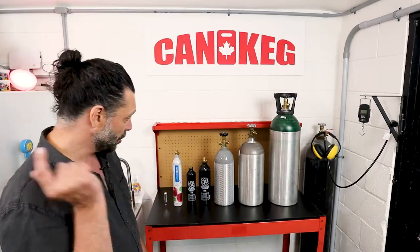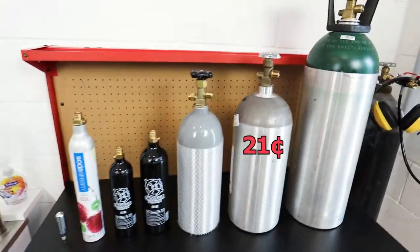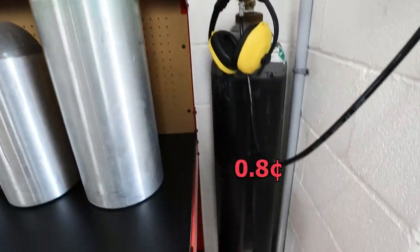If you want to know the quick answer, here it is. Now, if you want to know what those numbers actually mean, stick around. Because we're starting a series all about CO2.